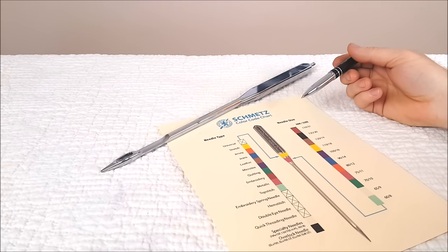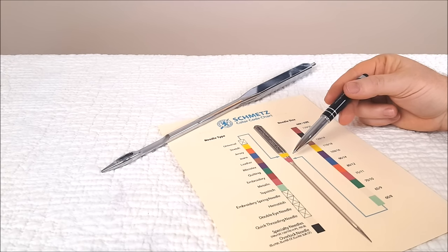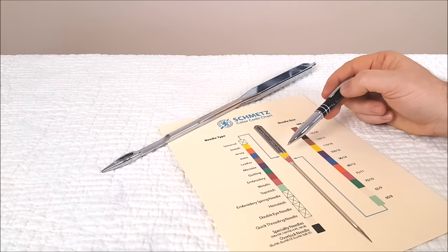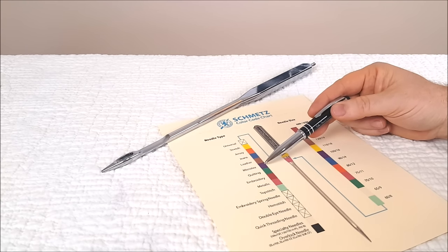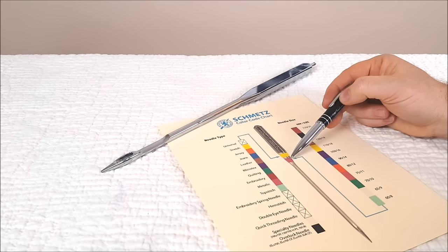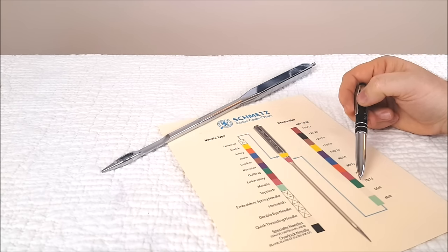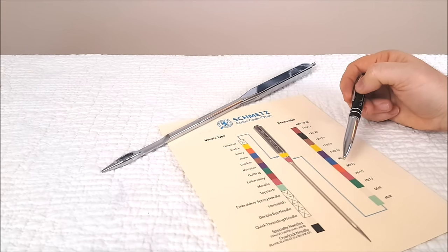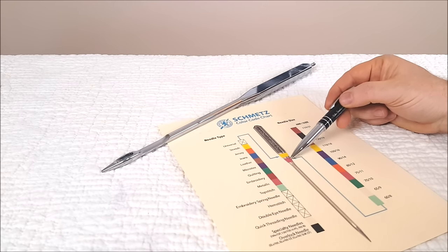A recent change that Schmetz has made is they are now color coding all of their needles, which is very helpful — you don't have to get the magnifying glass out anymore to see what size and type of needle you have. It has a top band that is colored; for example, the Microtex top band would be purple. The bottom band has to do with the size of the needle. A common one used for piecing would be a 70/10 or an 80/12, which would be a green band or an orange band.